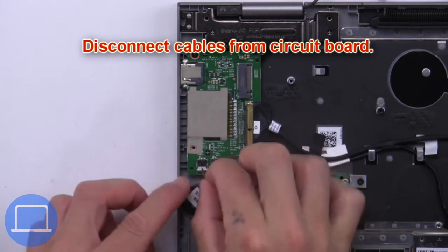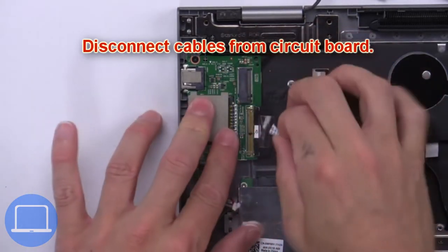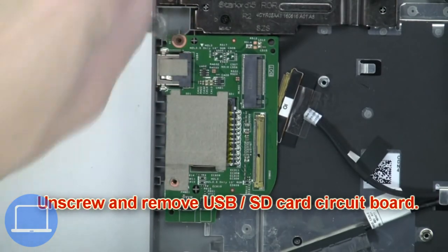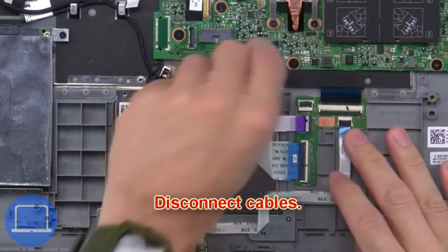Next, disconnect the cables from the circuit board. Now unscrew and remove the USB SD card circuit board. Then disconnect the cables.